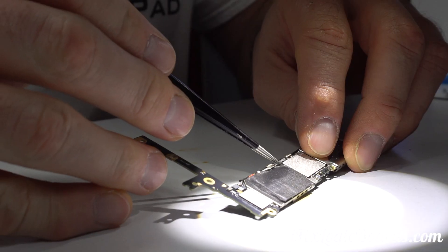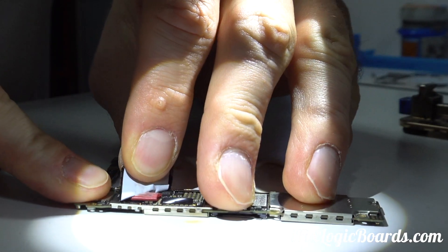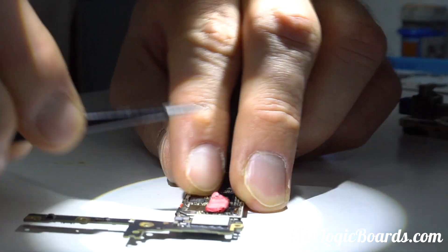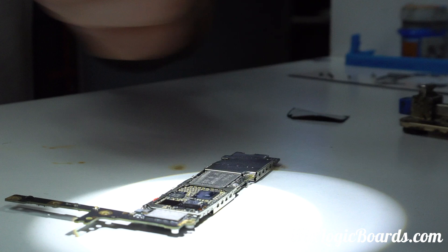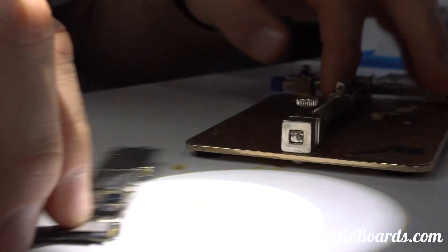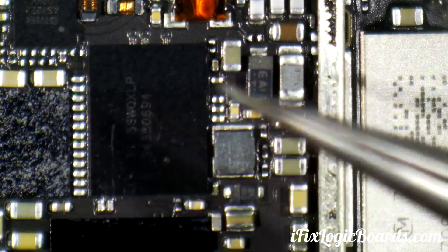So you can see somebody was already here. This is not the way to do it. So here are our touch ICs.